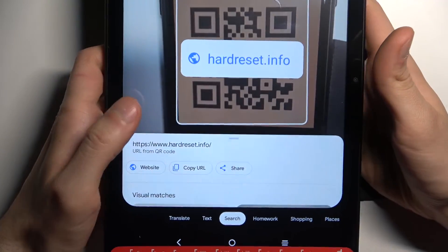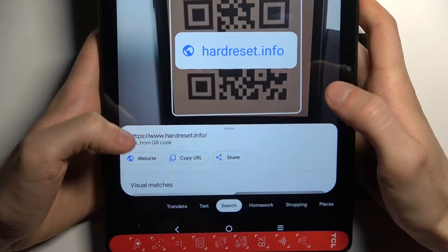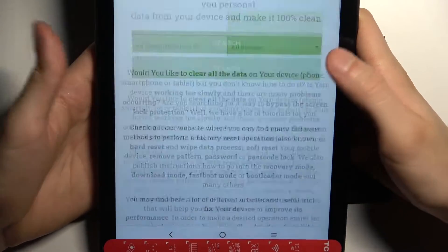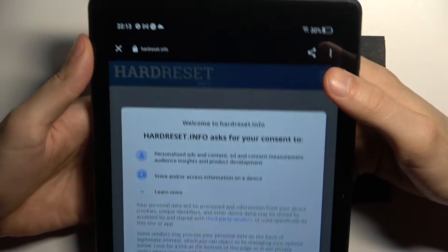And as you can see, it shows me the page which has been encoded here — Hard Reset Info. You can open the website, you can copy the link, or you can just share it. So let's open it, and that's how you can easily scan QR codes just like this.